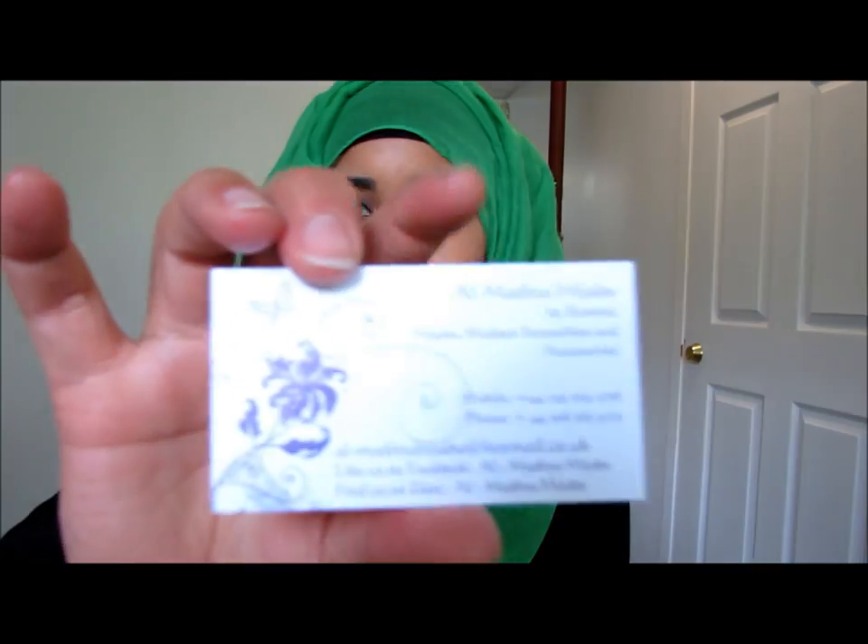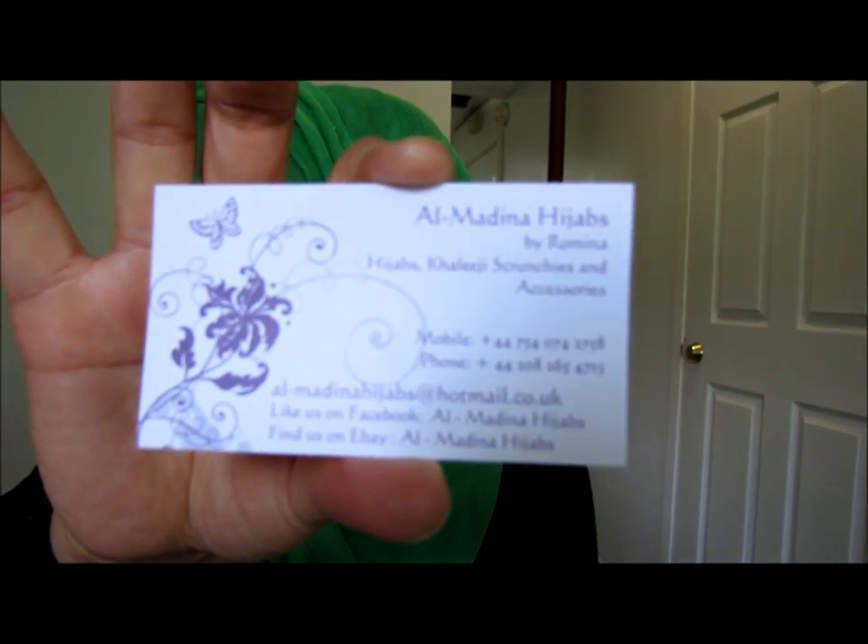They also sent me their business card with all their details — they have a Facebook page and they're on eBay too, I didn't know that! I'll put all the links below.